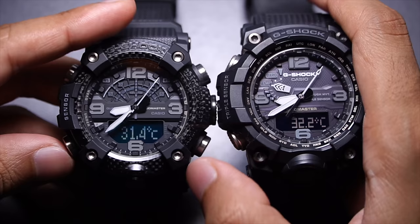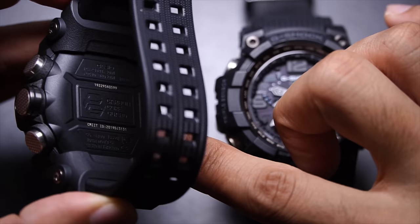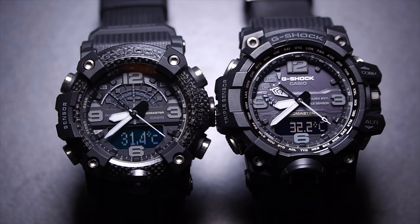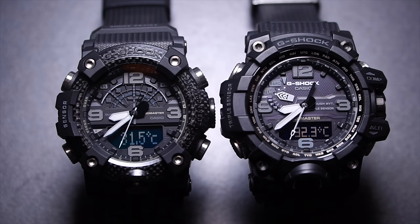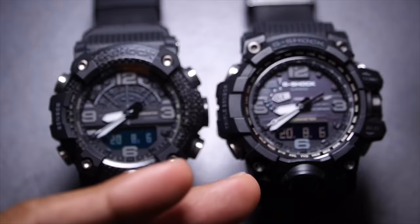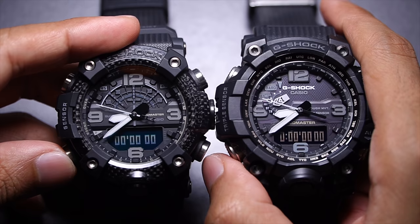Cycling through the remaining functions: the GGB-100 has a temperature mode, though its resin cover means it takes a few more minutes to read ambient room temperature compared to the GWG-1000, which has metal on the back and reads instantly — though you can calibrate it. The GGB-100 also has sunrise and sunset mode, which the GWG-1000 lacks — pressing mode there brings up recall mode instead. Both share stopwatch (same range and operation) and countdown timer preset to 10 minutes.